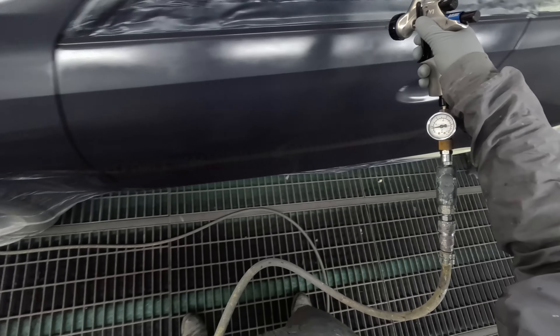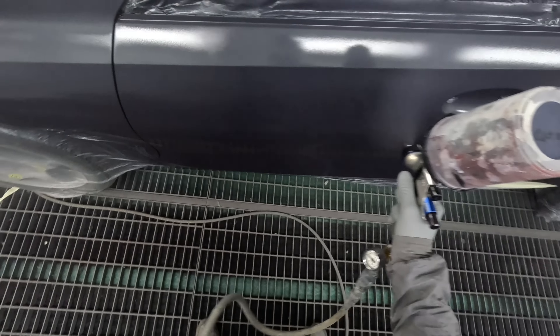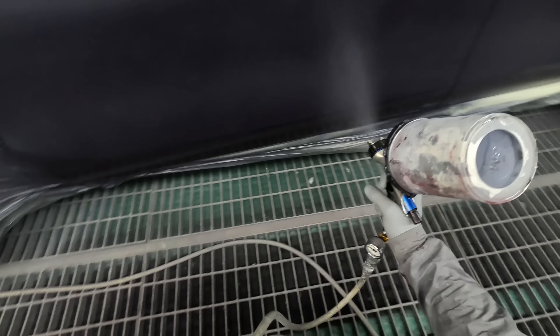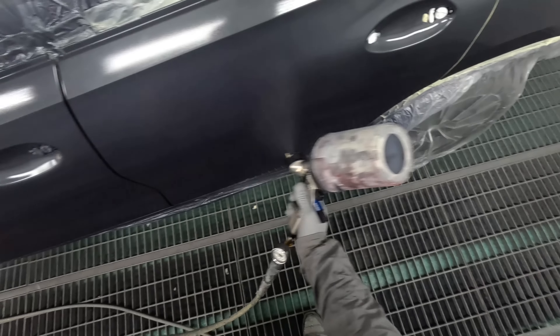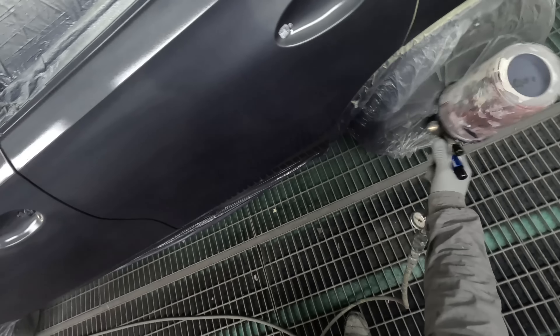When these guns first came out I was still spraying Standox solvent — that's how long ago it was. The word I used back then was 'effortless' and I'll stick with that same word even when using waterborne. Look at the size of that fan — it's massive. It just lays the basecoat down effortlessly. That said, I'm yet to find a gun that can't spray Standox blue — it's more about how you spray it than what you spray it with.